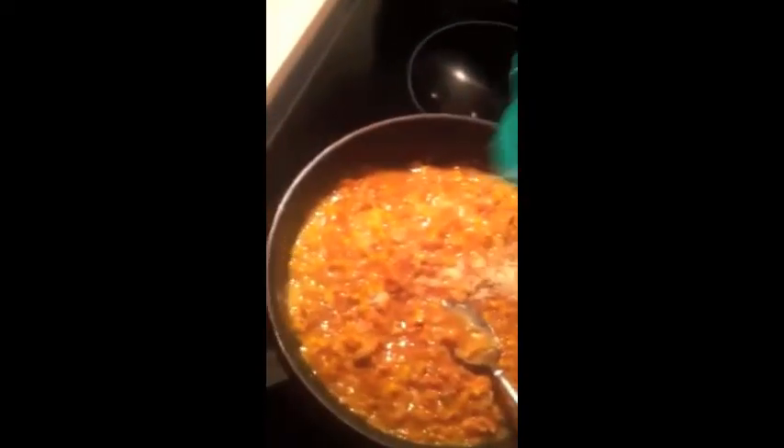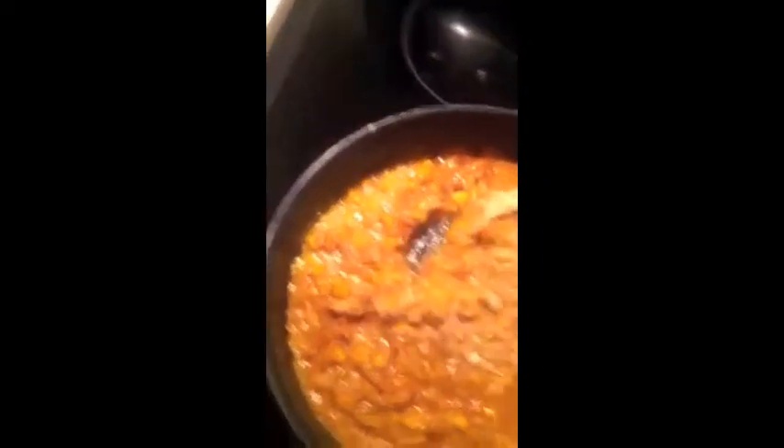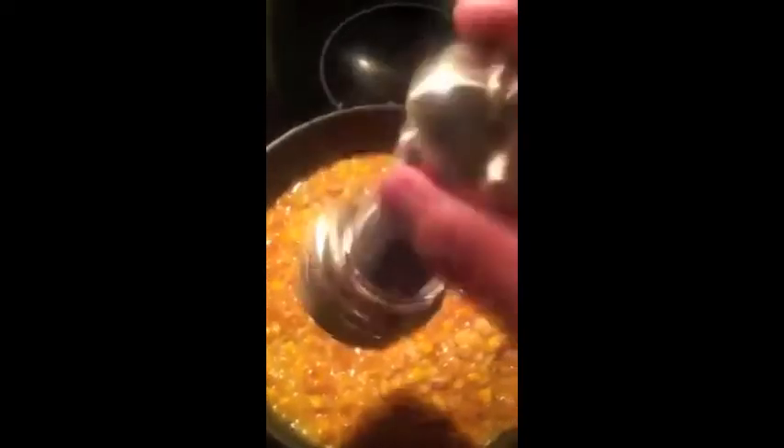Just a little bit of Parmesan cheese, salt and pepper. I like a little bit of red hot wing sauce.